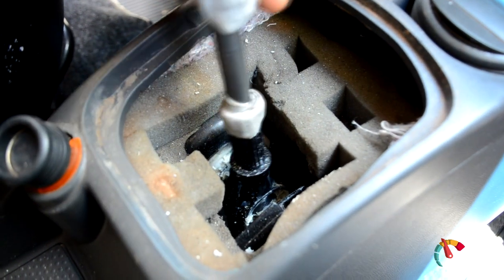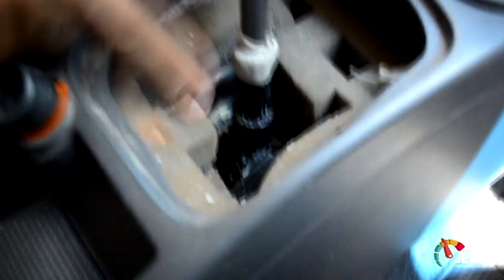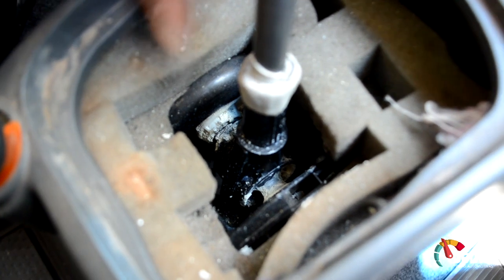Se o cara quiser usar uma solda, pode usar também. Já dá pra aproveitar pra lubrificar ali o trambulador — isso aqui é graxa branca, graxa náutica.